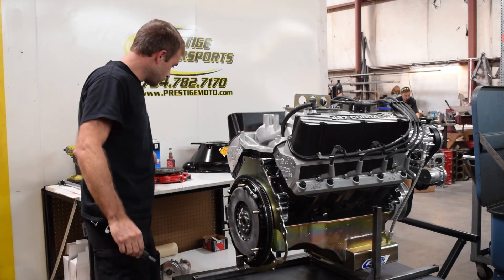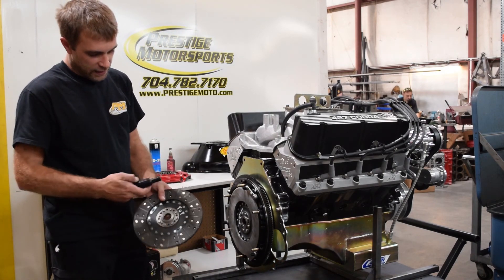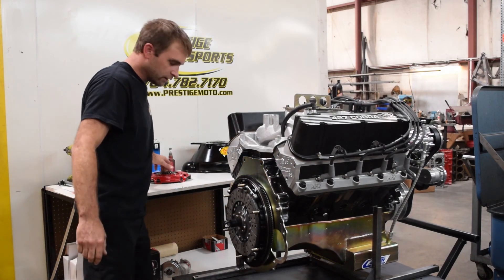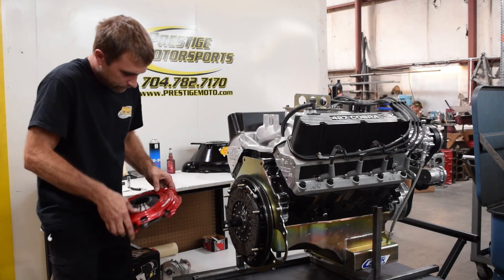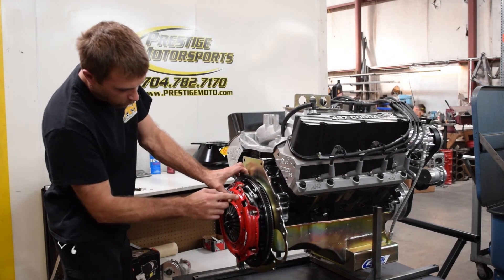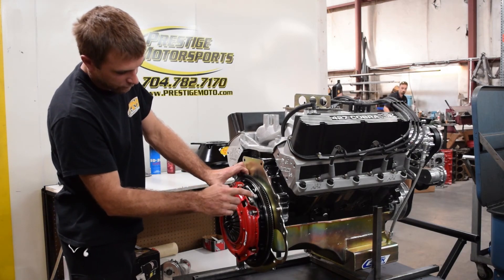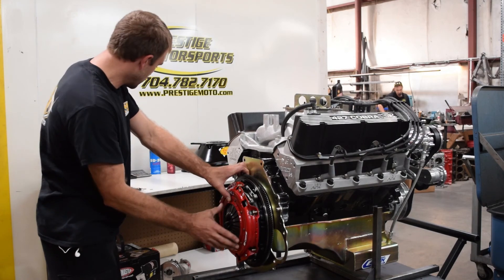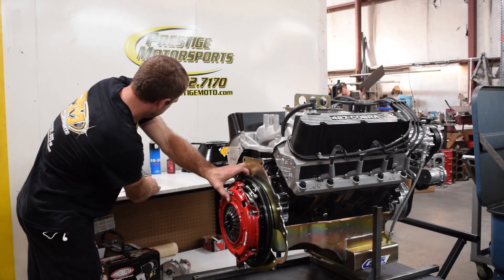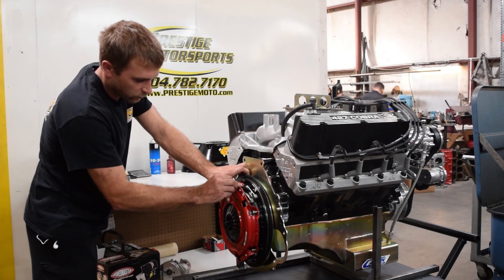Now we're ready to go ahead and install the second disc. As I mentioned before, there's the flywheel side, and it's labeled top disc. We'll go ahead and install that. Now we can install our pressure plate. You see these white marks here — you definitely want to line these up when installing your adapter ring as well as the pressure plate. They've got a nice washer, lock washer, and then a 12-point nut.